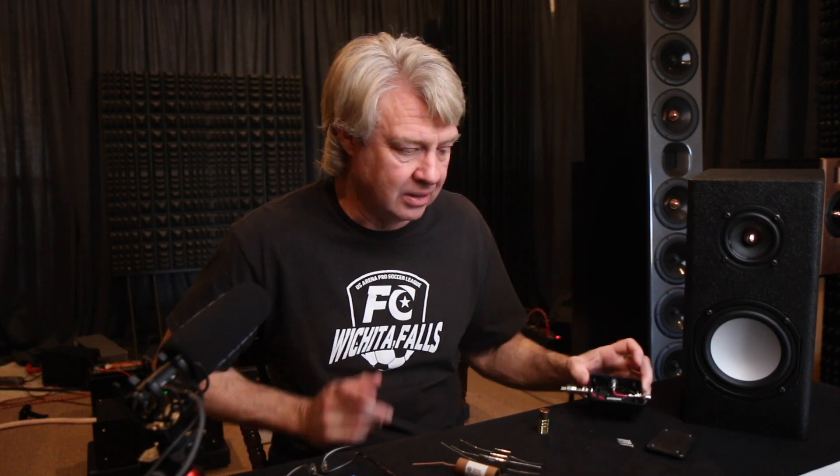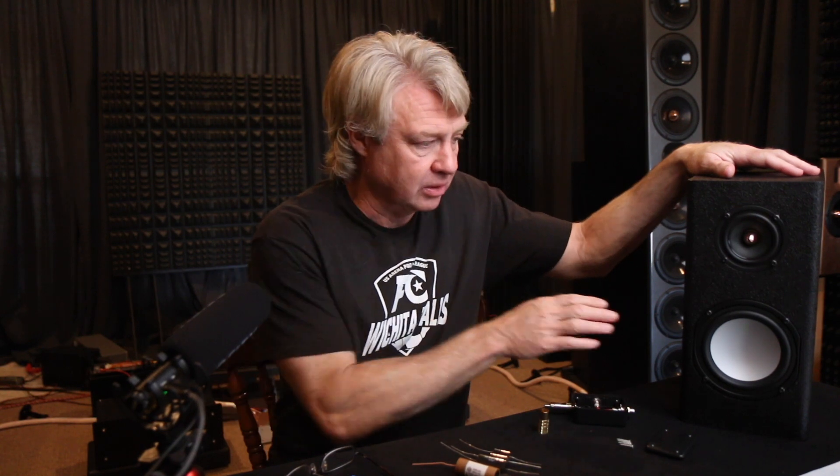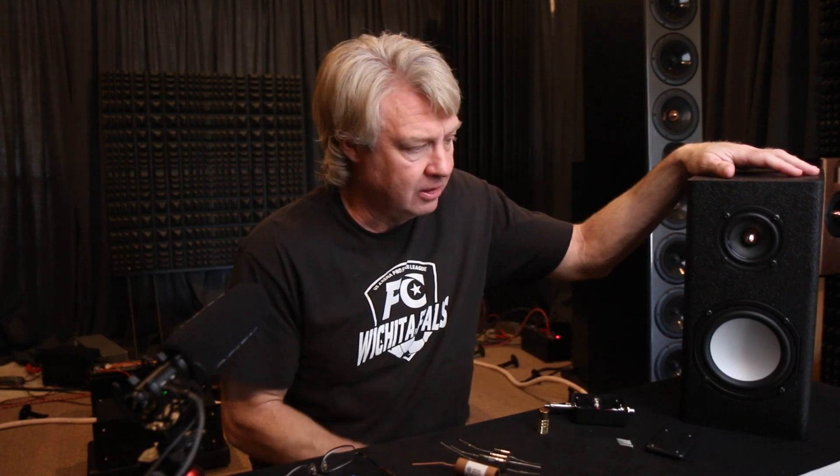Hey everybody, welcome back. Today we're going to be doing more of a tech talk style video and we're going to be talking about how to make these little inline resistors, because I did a little video on the LGK 2.1s and talked about how much benefit there is in rolling the bottom end off of this — and this applies to any mini monitor that you might have. Anytime you can roll the bottom end off effectively, there's a lot of advantages, so I want to go through a little bit about what those advantages are.